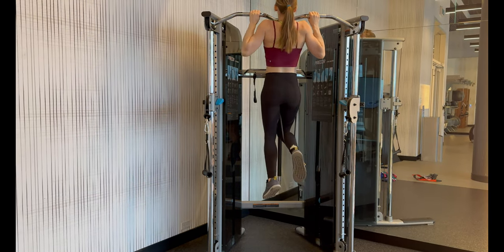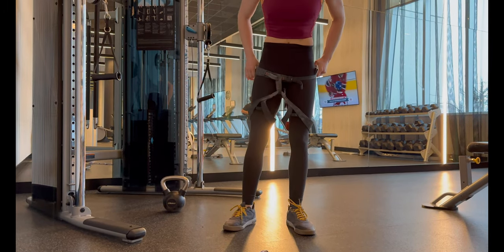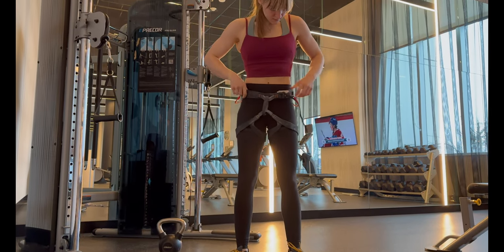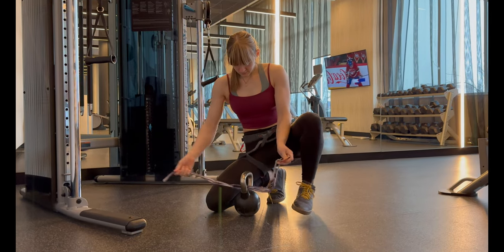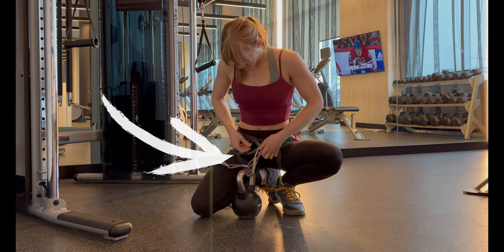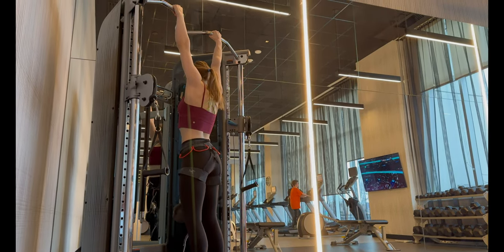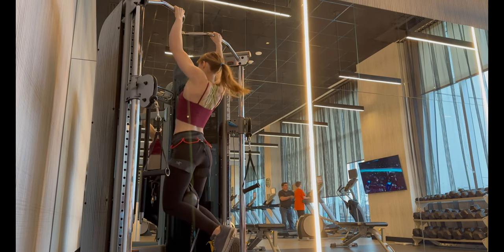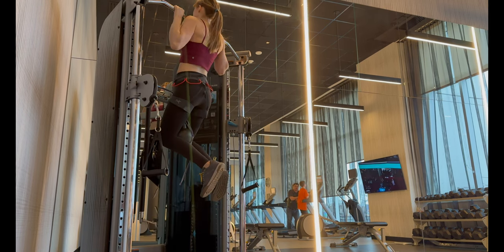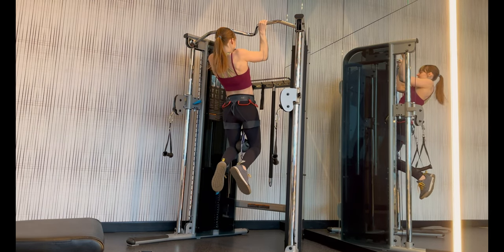If bodyweight pull-ups are the perfect difficulty and you can only manage three to six reps, absolutely do bodyweight. If you can add weight, I recommend using a harness or weight belt and attaching the weight as close to your hips as possible — that minimizes momentum and keeps the weight close to your center of gravity. I bring my harness and personal anchor system to the gym every time; it's a great tool because you can put your carabiner through any of the loops to get the weight as close to your hips as possible. Go as low as possible without fully deactivating your shoulders to minimize injury risk, then pull all the way up until your chin is above the bar.